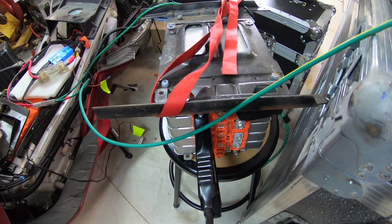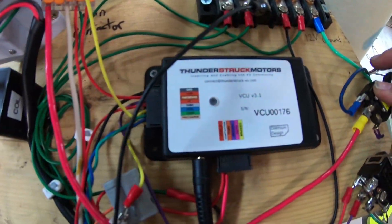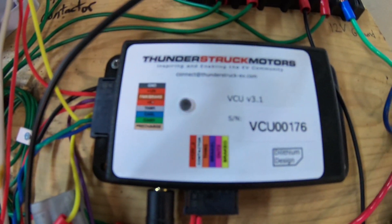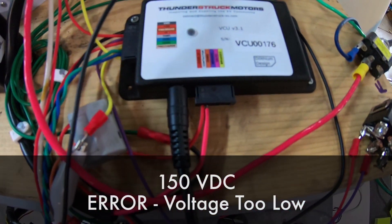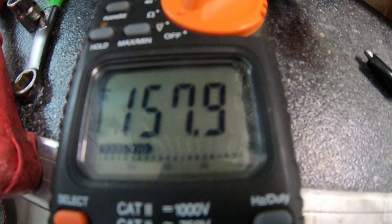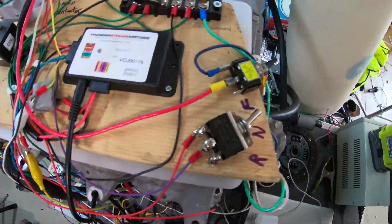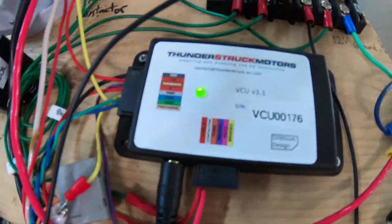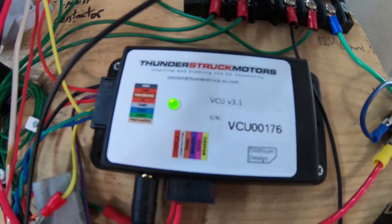I've been working my voltage down, and I'm down to 150 volts DC. Now if we turn on our Thunderstruck Motors VCU — there we go — error message. If we try spinning the motor, nothing. Voltage too low at 150 volts. So let's try again. Now we're at almost 158 volts. Okay, 158 volts works. Let's twist the throttle.